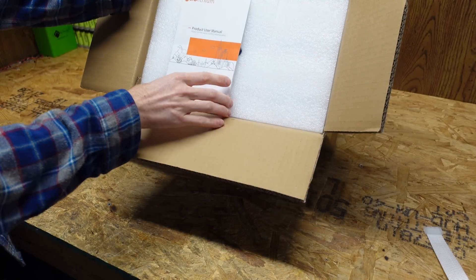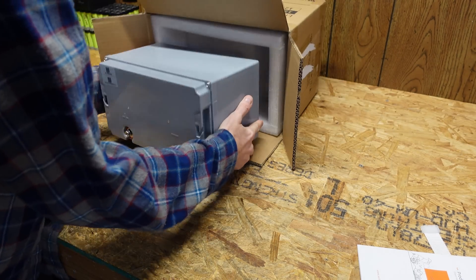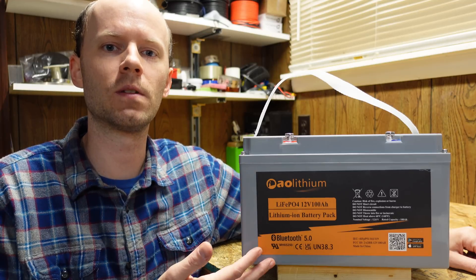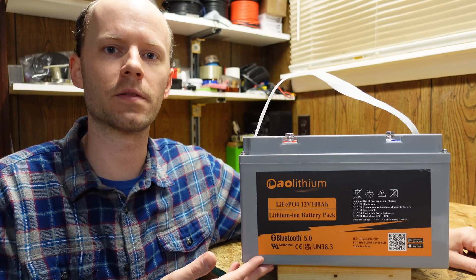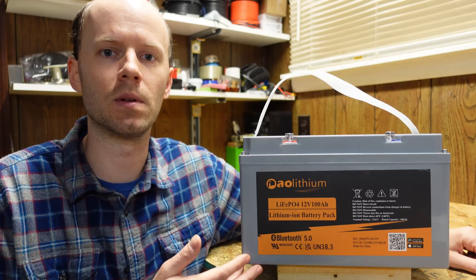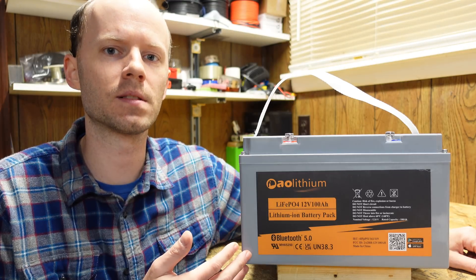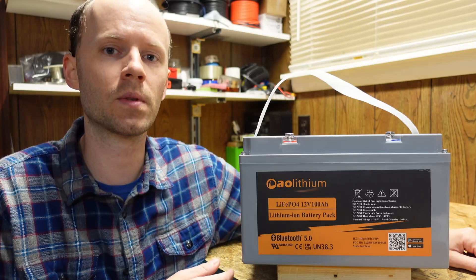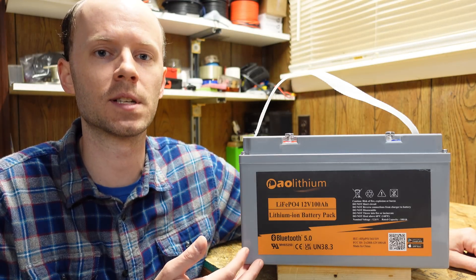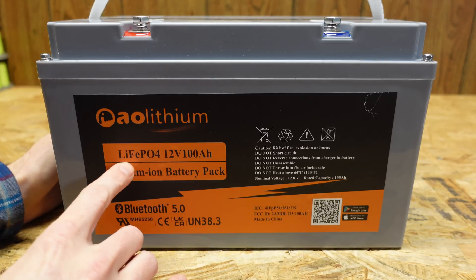Hey guys, today we're going to take a look at this 12 volt 100 amp hour lithium iron phosphate battery from AO Lithium. This battery is somewhat unique in that it is serviceable — the manufacturer advertises the ability to disassemble the battery and replace the cells and the BMS. We'll go through the usual procedure: take a look at the external characteristics, do a capacity test, and then do a disassembly to see how it's built inside.